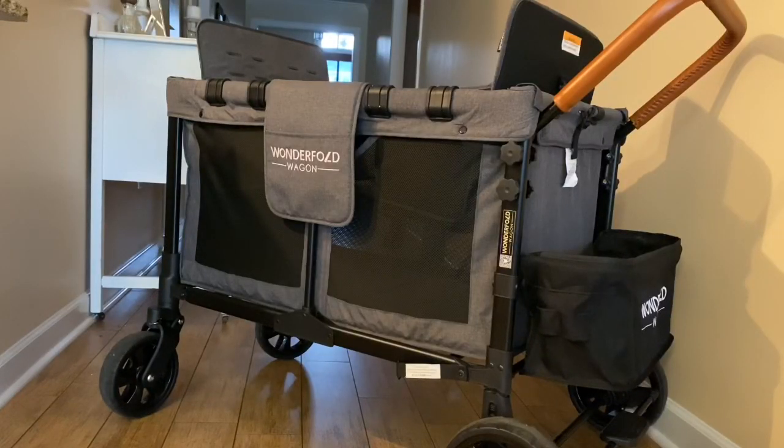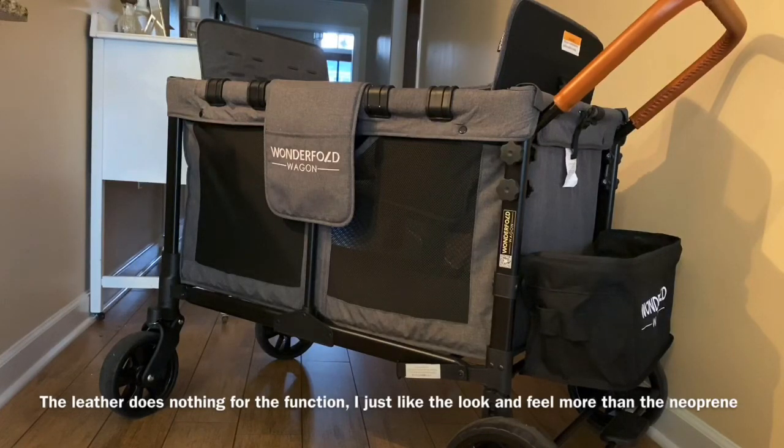First, you probably noticed that we have a leather-wrapped handle instead of the neoprene handle that comes with the wagon. I removed the neoprene handle and stitched the leather handle on top of that. That little hack only costs about ten dollars. I got the leather steering wheel cover from Amazon and I will post a link below. I will say that it was a lot more difficult than I expected it to be. My stitching isn't perfect because I got rushed to finish it.